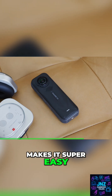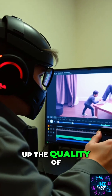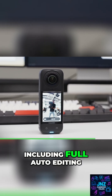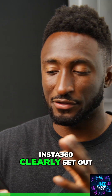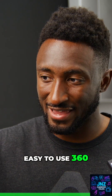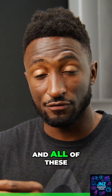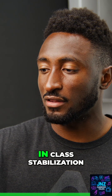Their free editing app makes it super easy to reframe footage and is packed with powerful AI features to level up the quality of your edits, including full auto editing and the ability to add professional effects. Insta360 clearly set out to make the X5 the most powerful and easy to use 360 camera to date, and all of these new features are paired with their invisible selfie stick and their best-in-class stabilization.